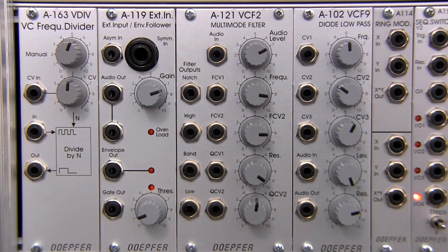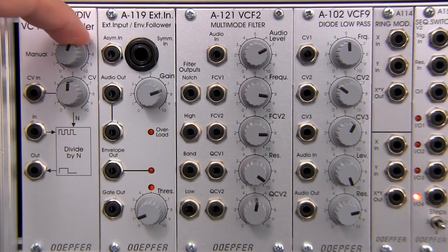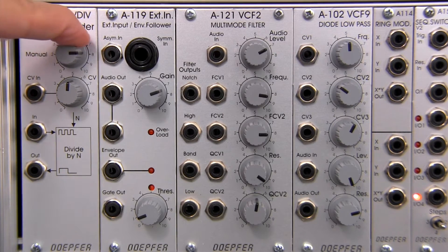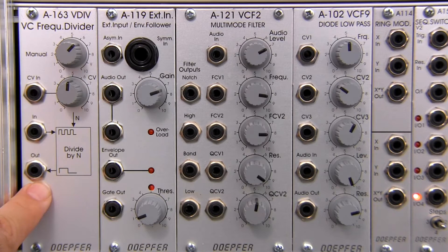Let's get a closer look at the front to see an idea of how this works. At the top you have a manual control that's going to allow you to adjust the divisor right there. This is going to then affect the output that will be coming out over here.